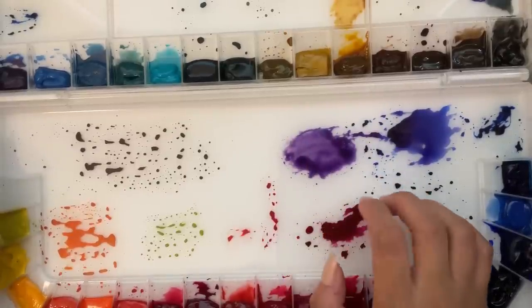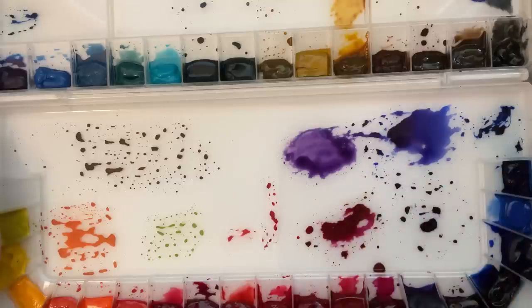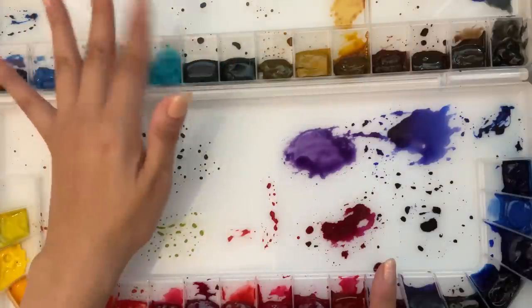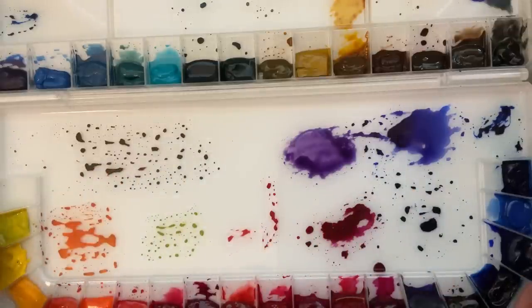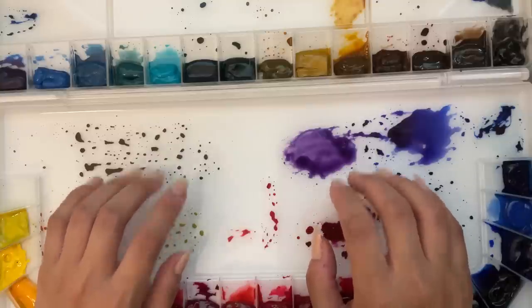The paints inside are the Mission Gold Pure Pigment Set, meaning each color is a single pigment. So this green, for instance, would be called PG and then a number, rather than being a mix of yellow and blue to create green — the pigment exists on its own. Your mixed colors are therefore a little bit more predictable.